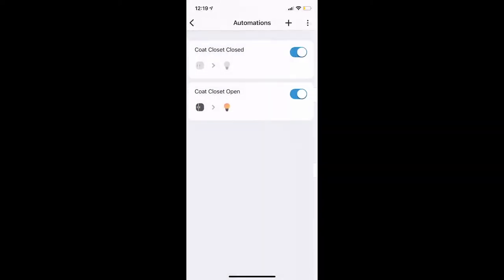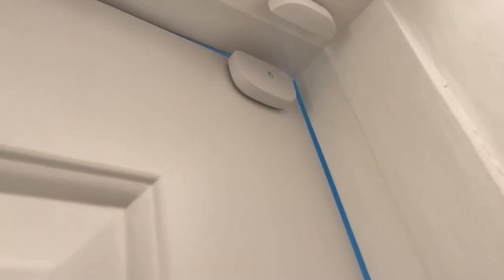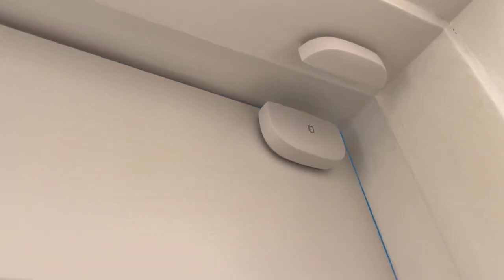It looks like a lot since the video went pretty fast, but it's not very complex — you'll be able to follow along. I removed the backing on the sensor and put one piece on the door and another piece on the door jamb. Now let's see — if I close the door, the lights go off.